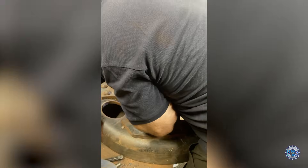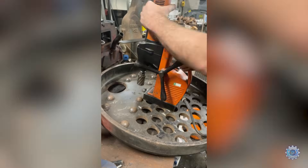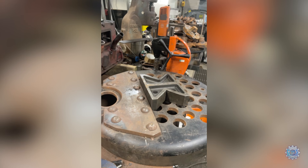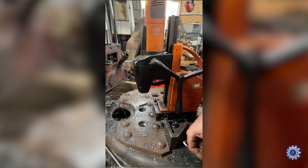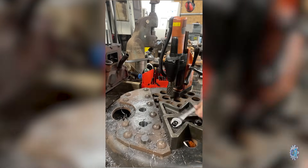Hi guys, welcome to the next video of this project. Sorry it's taken a bit longer than originally planned. Here I'm just marking out and drilling the front tube plate for the longitudinal stays. It's got a doubling plate there, so there's two pieces of steel to drill through. That's why I have to keep taking the insert out of the rear approach to clear it.